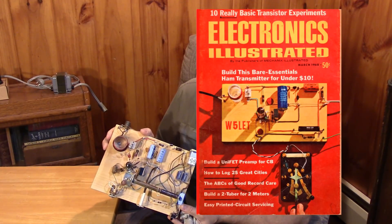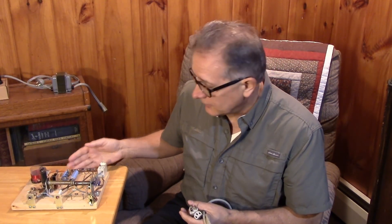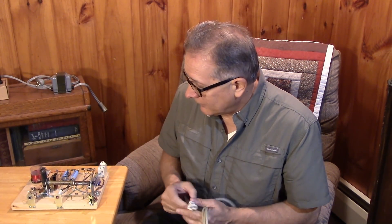This little breadboard transmitter, which actually operated right off the AC line with no isolation, was a way that some hams, at least in this country, got on the air.